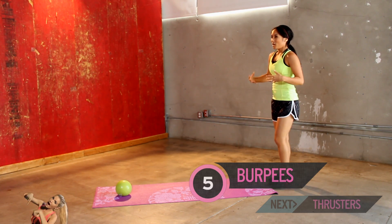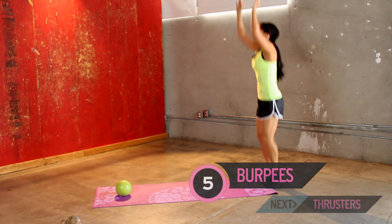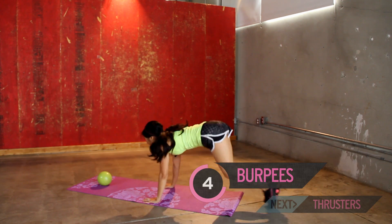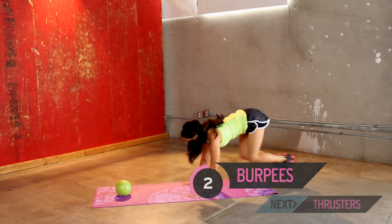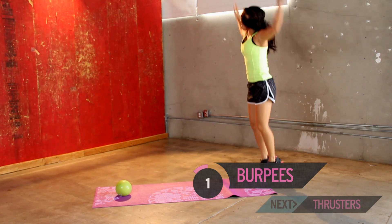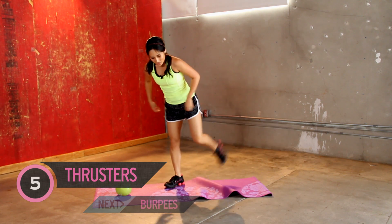You guys doing okay? No heart attacks. Take a break if you need to. And up. You can eliminate the push up, just kick it out. Two more. Good work. One more for good measure. All right. Rolling my mat. Okay.